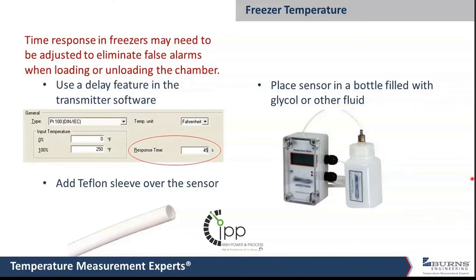There is a little bottle full of glycol — you can dunk the probe in that and it will slow down the response. We did some testing and found it slows things way down, maybe too slow. A little Teflon sleeve over the sensor actually works pretty well, slowing response to about 10 to 15 minutes, so you have that window before an alarm goes off when taking materials in or out of the freezer.